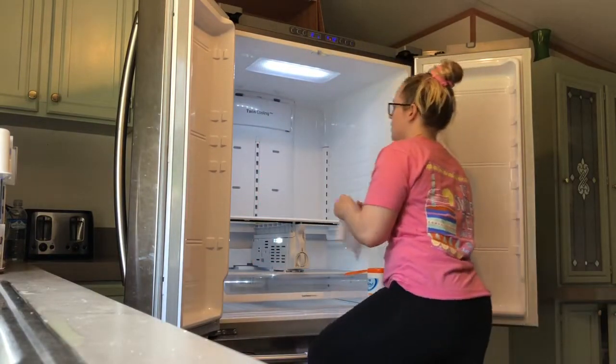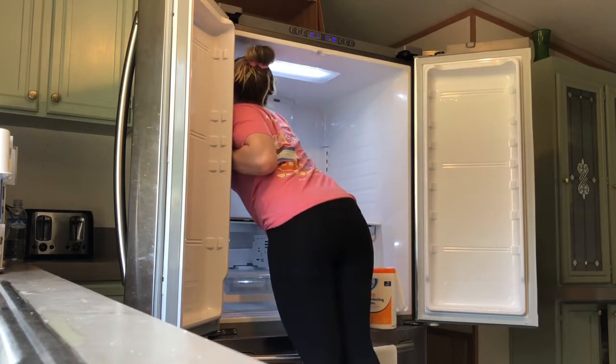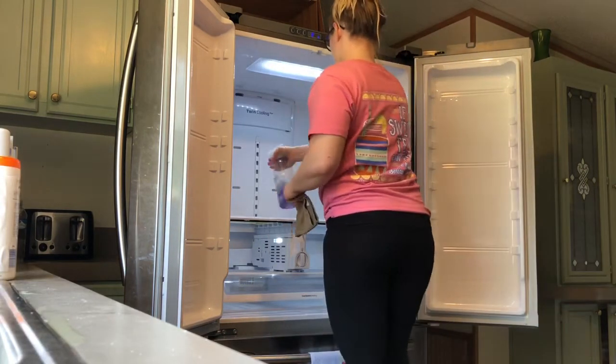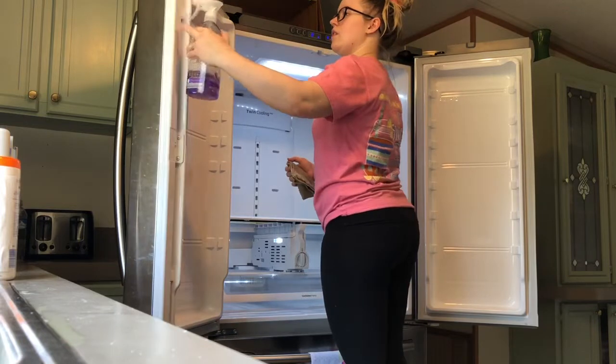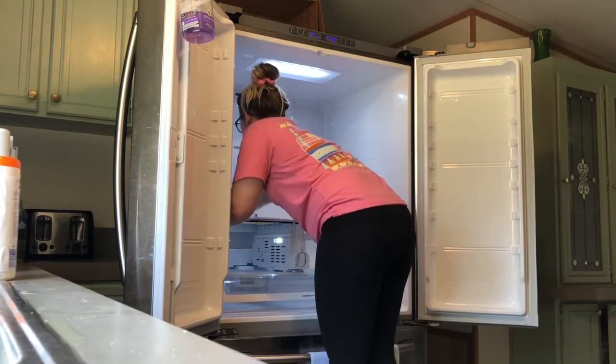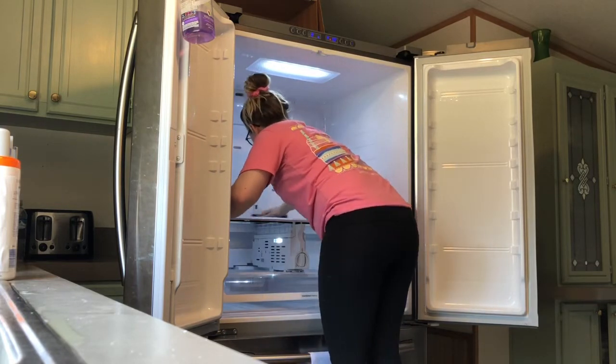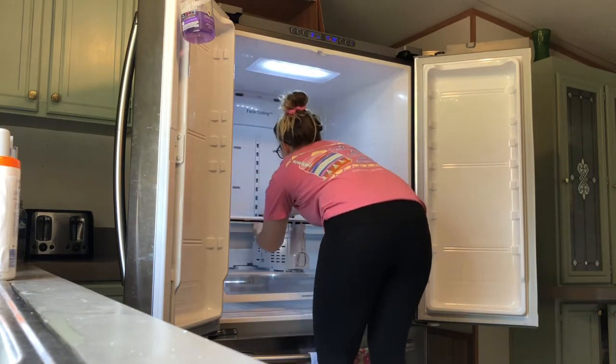I'm using the same wipes to wipe down the sides and the inside of the refrigerator, but I noticed they weren't doing the job so I went and got some Method disinfecting spray — it's multi-purpose so you can use it on all surfaces. I'm just wiping it down with that and I'll wash the rag.